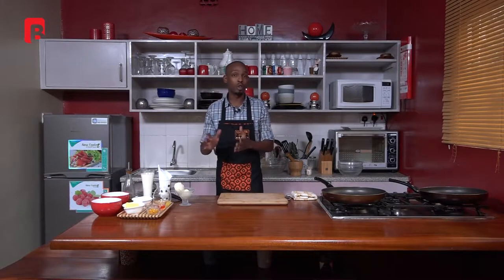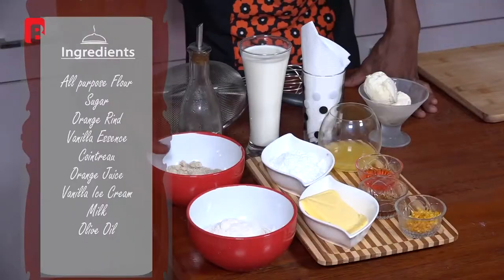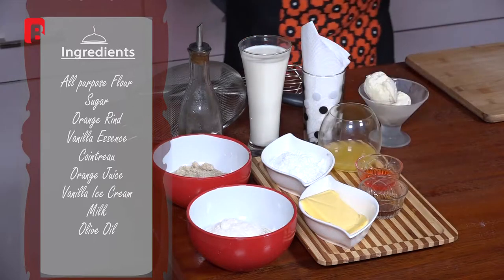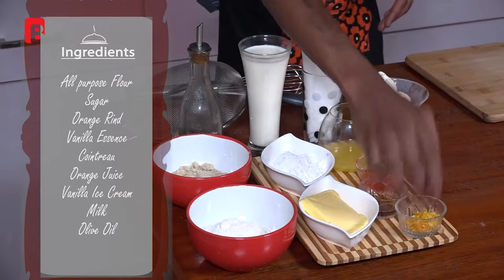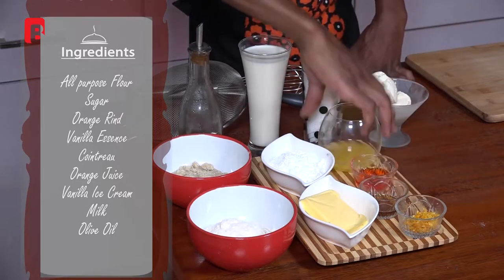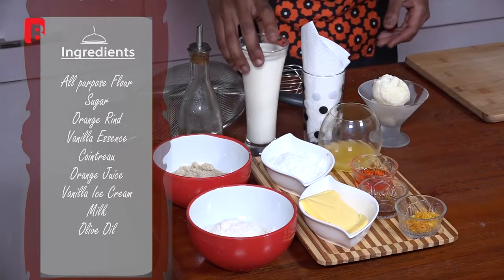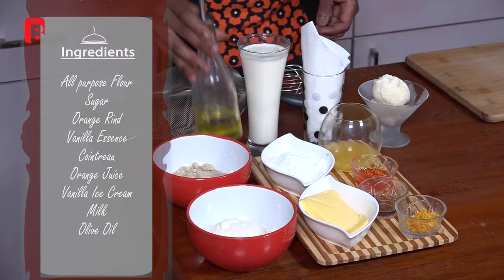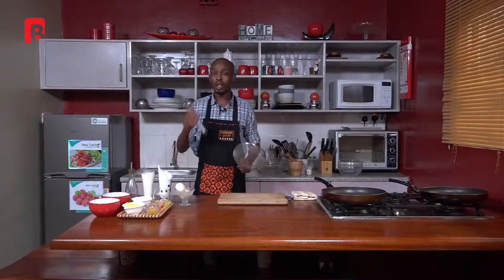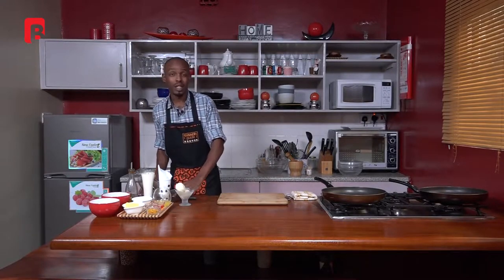Before we get to that, I'm going to start by introducing my ingredients. I've got some flour, a bit of sugar, some orange rind — which is basically just orange skin that's been finely grated — some vanilla essence, some Cointreau, a bit of orange juice, some vanilla ice cream, some milk, and last but not least a bit of olive oil.